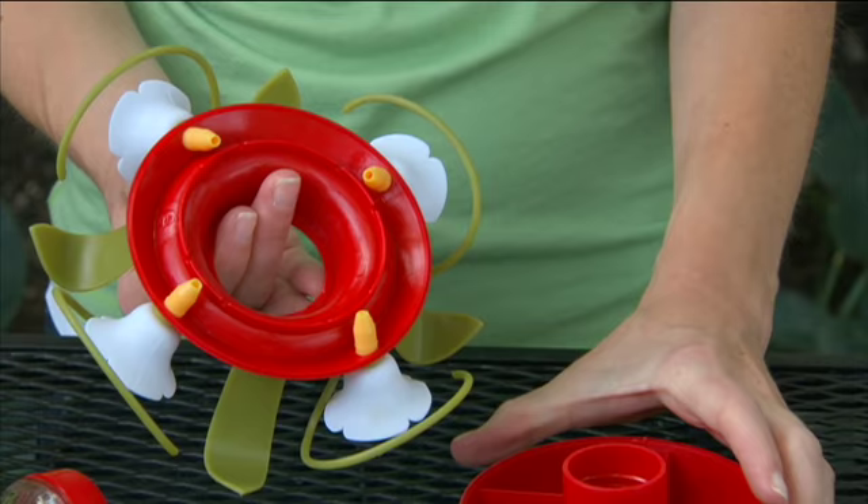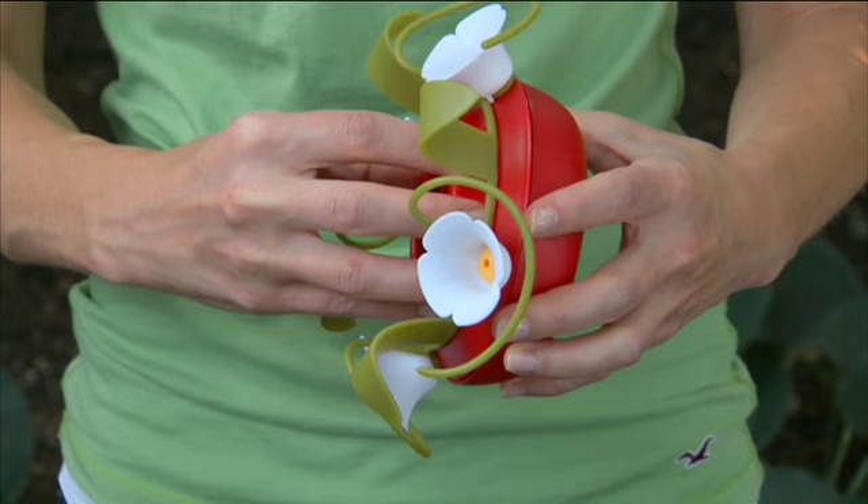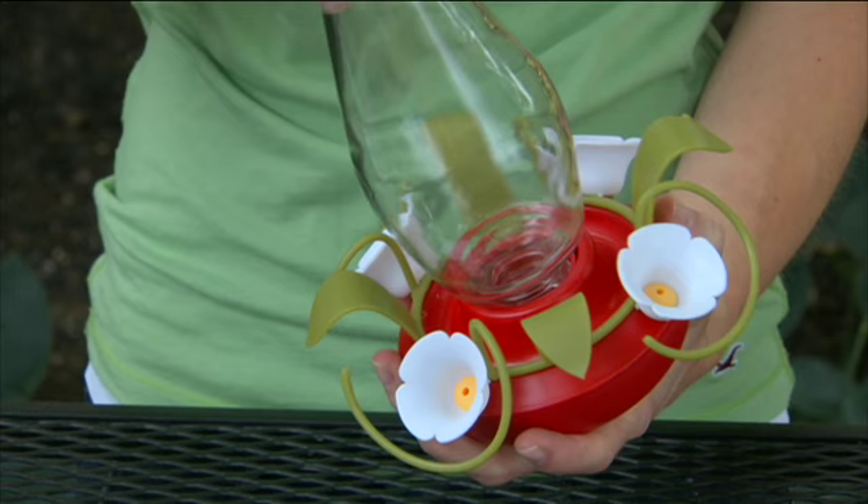To reassemble, align the chambered walls on the base with the notches on the flower collar. Insert thread on bottle with thread on base and tighten clockwise until tight.